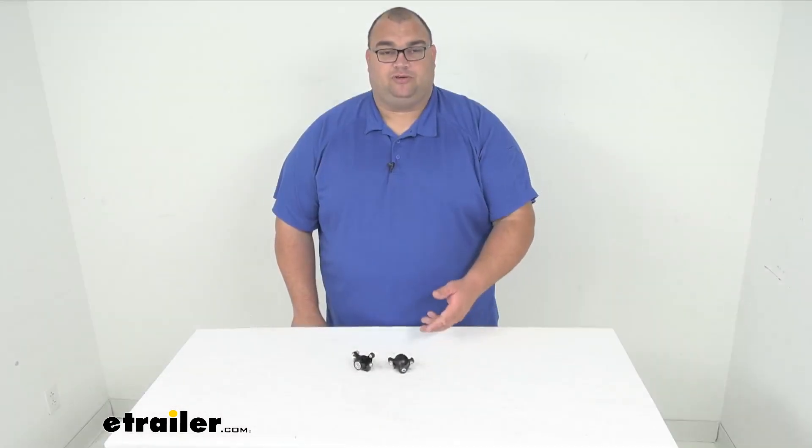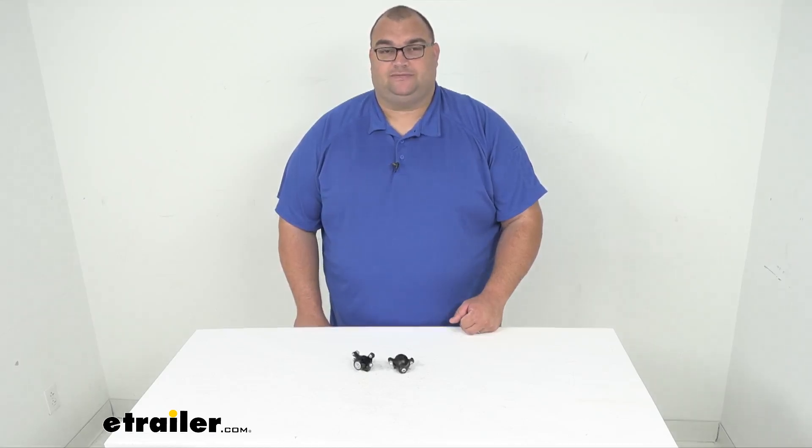You're going to get two calipers just like you see here, and these install on the rear wheel disc brakes. Well, that's going to wrap it up for our quick look at these replacement Thule brake calipers for the Thule Chariot Sport Bike Trailer or Stroller. I'm Steven, thanks for watchin'.